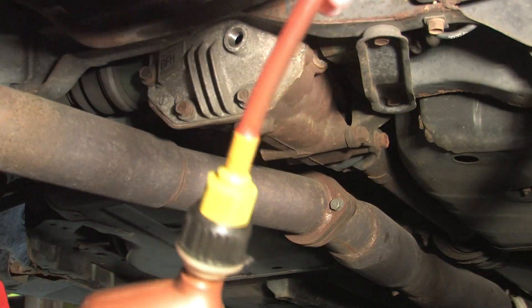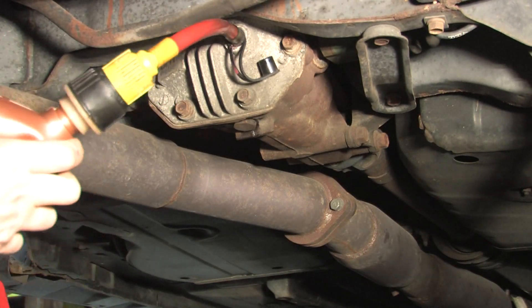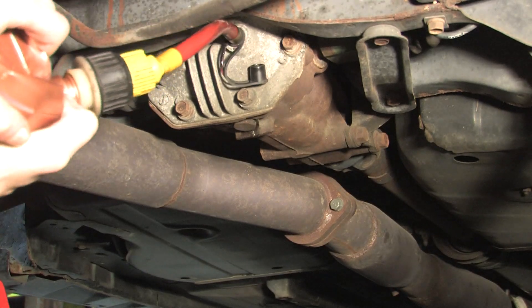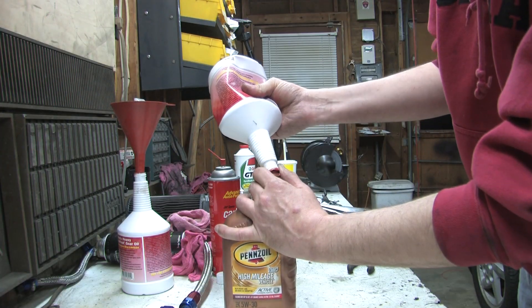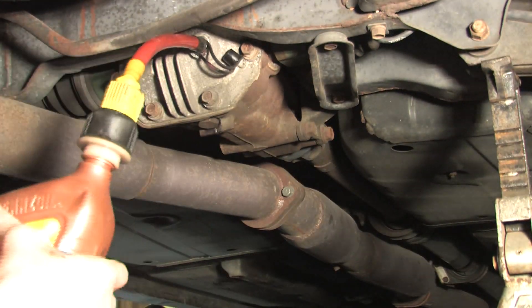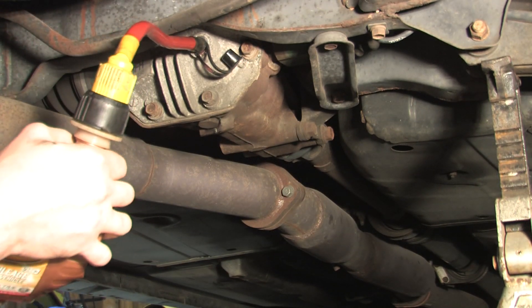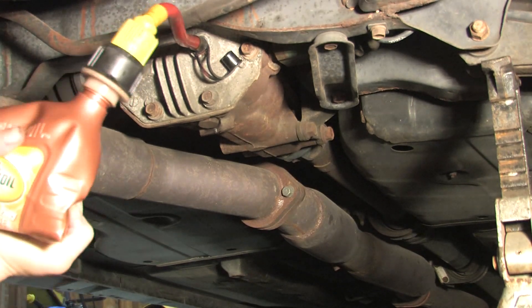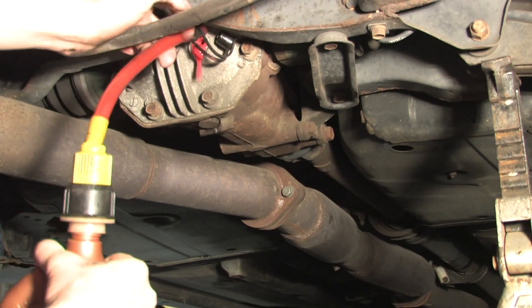All right, remember this stuff? Time to refill the bottle. All right, I think we're there. Yes, sir.